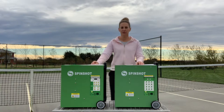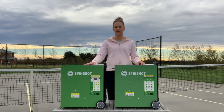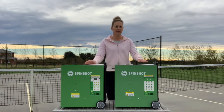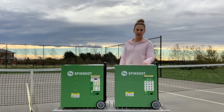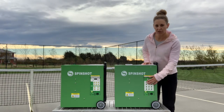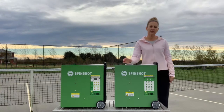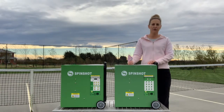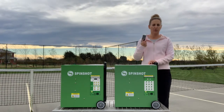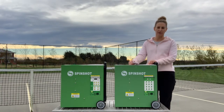I'm going to do a quick comparison between the two top-of-the-line machines from Spinshot Sport. I've got the Plus 2 and the Player Machine. The Player Machine is the top-of-the-line machine. It has 12 pre-programmed drills that you can select via the control panel here. To customise those drills, you can use the Drill Maker app on your smartphone — that's Apple and Android compatible.